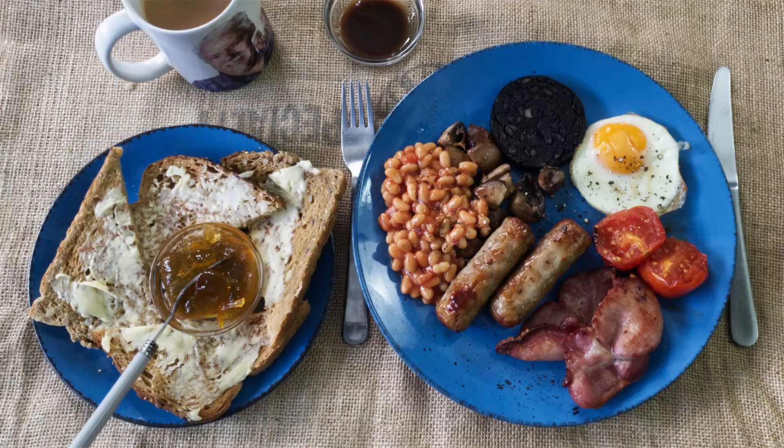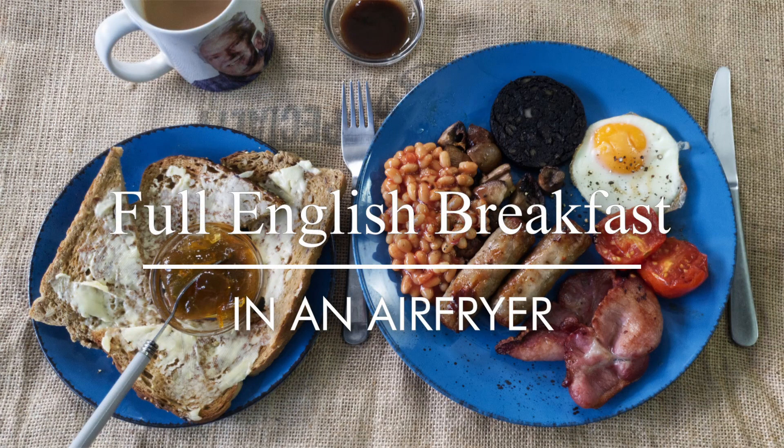Greetings Gastronauts, this is Keef Cooks. I'm Keef and today I'm going to do a British classic. I'm going to make the full Monty - a full English breakfast. But I'm going to do it in the air fryer.